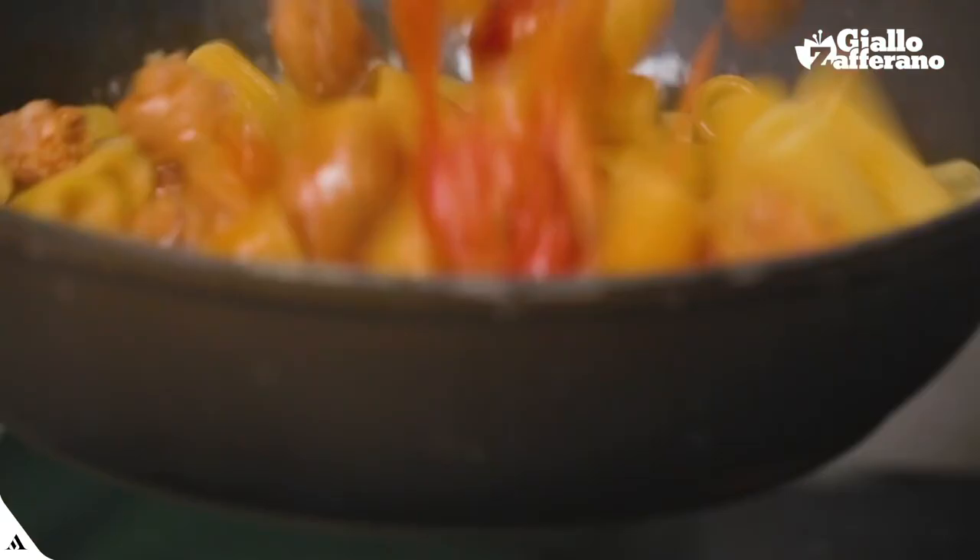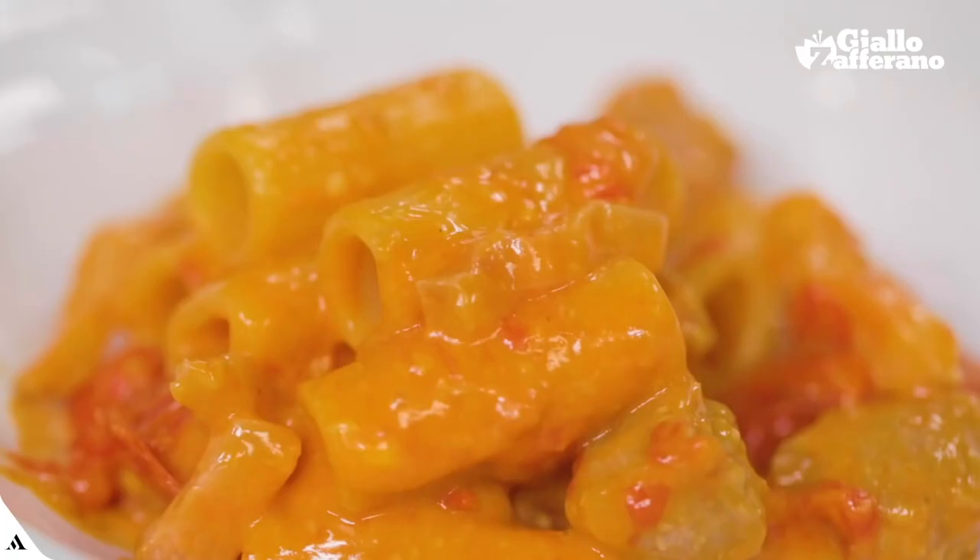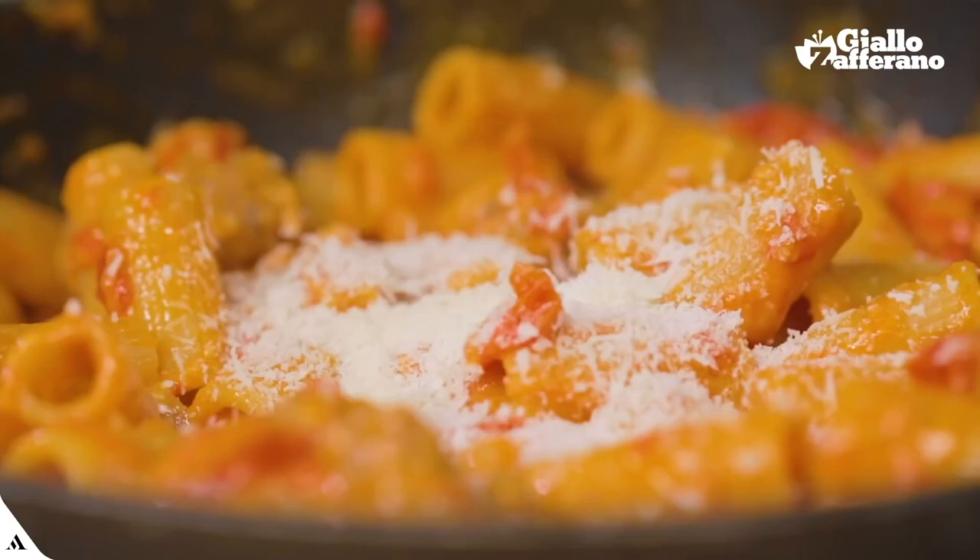It combines carbonara, amatriciana, and cacio e pepe in a delicious and greasy first course, which will give your guests good mood and satisfaction. Pasta tazzuna.